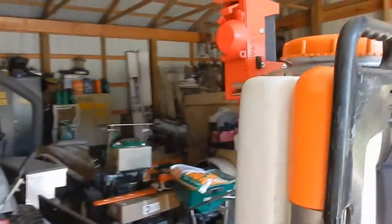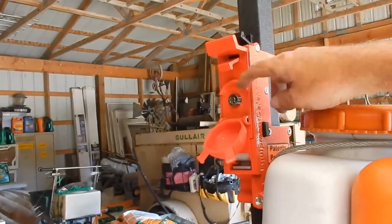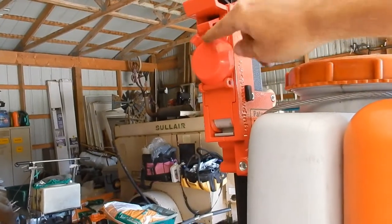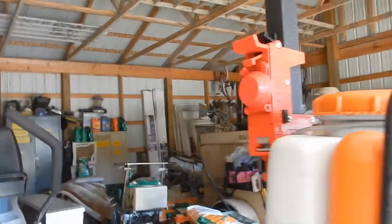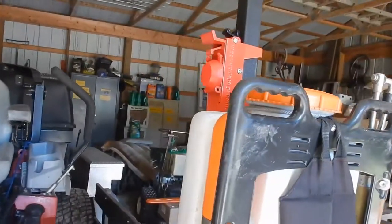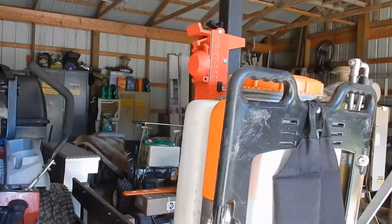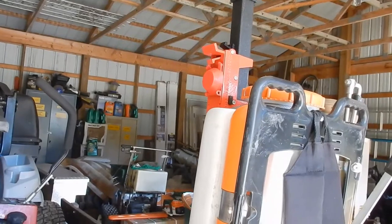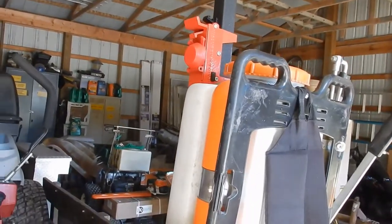I'll probably get the combination lock. That way when I get my enclosed trailer and set up some racks, everything can be the same instead of worrying about a key.